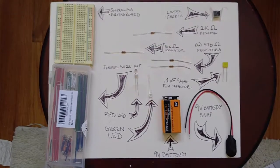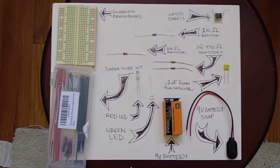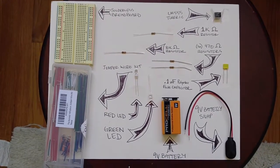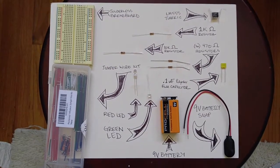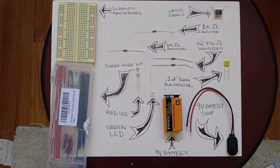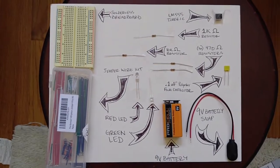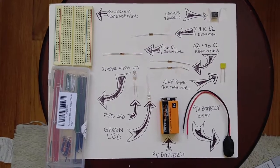You're going to need a solderless breadboard, a jumper wire kit, an LM555 timer IC chip, one 1K ohm resistor, one 10K ohm resistor, two 470 ohm resistors, a red LED, a green LED, a 0.1 microfarad polyester film capacitor, a 9 volt battery (a fresh one), and a 9 volt battery snap. If you have all these things, we are ready to go.